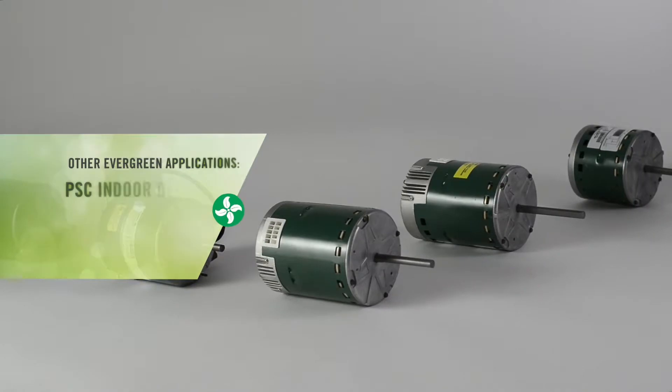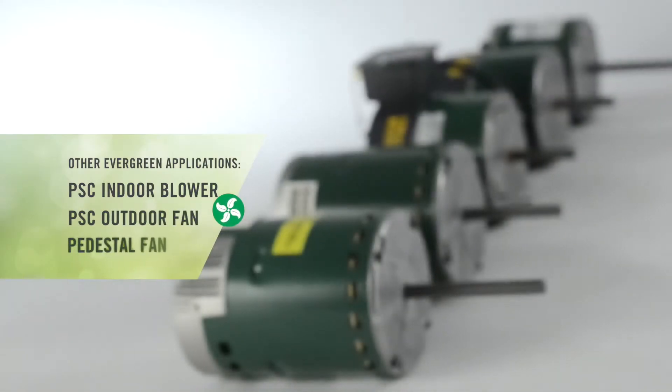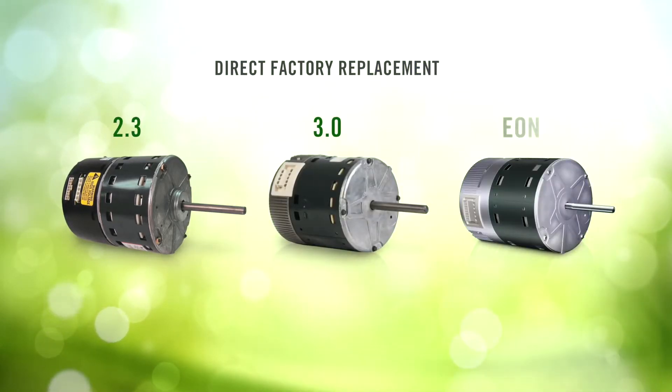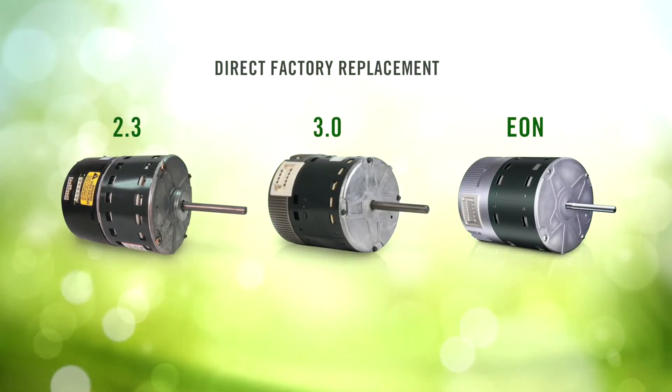However, there are other Evergreen products for all of these applications. Variable speed ECM motors must be replaced with a direct factory replacement from the manufacturer of the HVAC system they are used in.